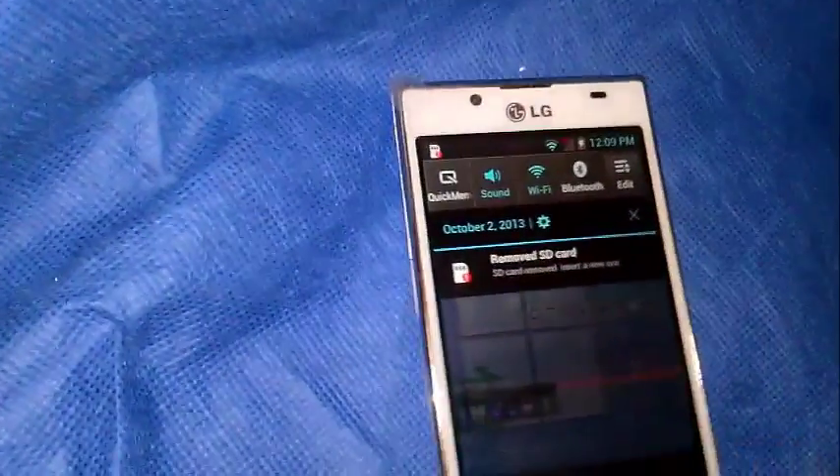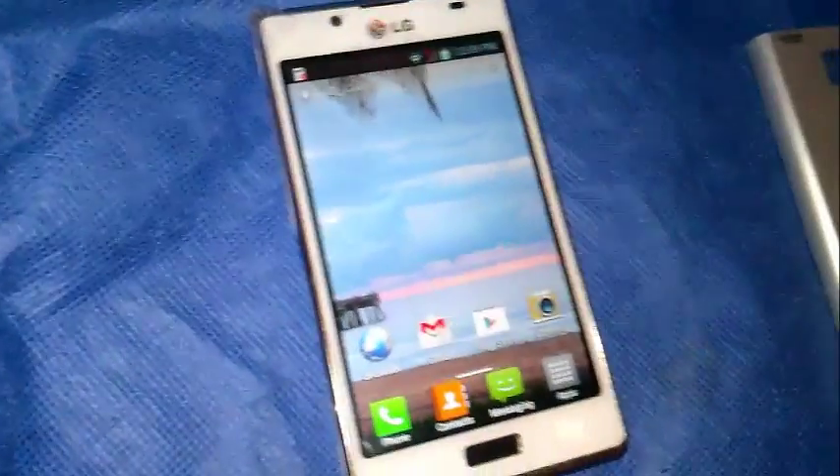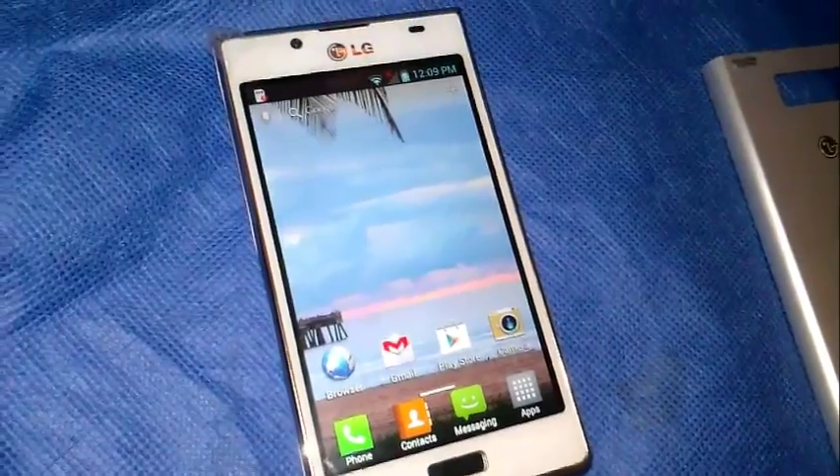We're going to take off the black back and switch it over to white — it's hard to do this one-handed. Now it's switched over to white, just to give you an idea of what the white looks like on it. It looks really cool in white with the silver accents instead of black. Surprisingly the phone didn't turn itself off, so let me plug in the charger again. It was just at 0% for the battery, so it's charging up.